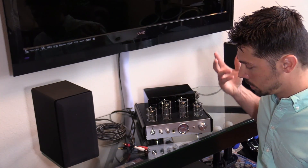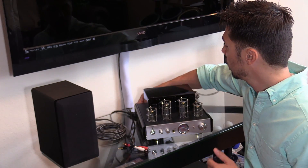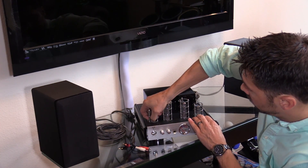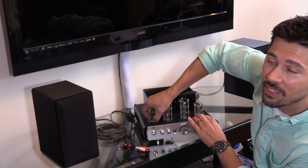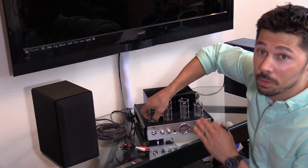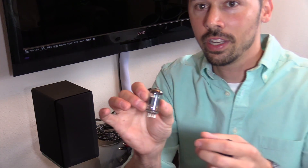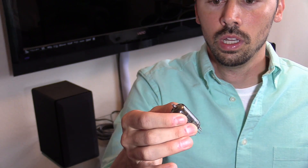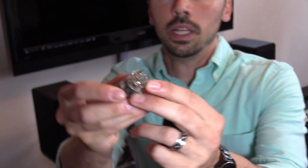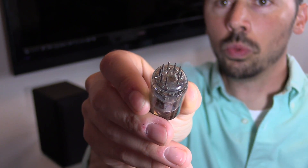You should really use a glove if you're going to remove these tubes. Unplug the power cord first, then grab the tube from the bottom and wiggle it out. The oil from your finger can get on the glass and shorten the life of the vacuum tube, so wipe it down afterwards or just use a glove. If you look right here, there's a gap on the tube, and there's a corresponding gap in the socket — it only goes in one way, so you can't really screw that up.